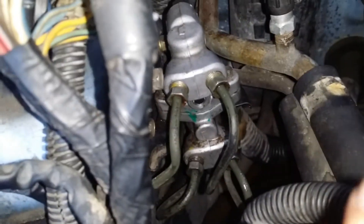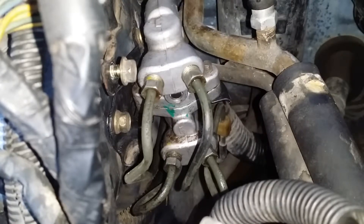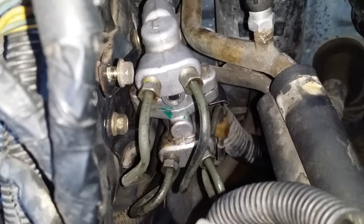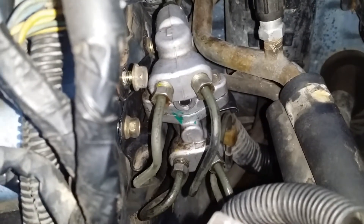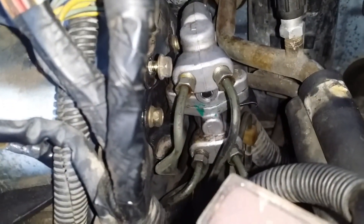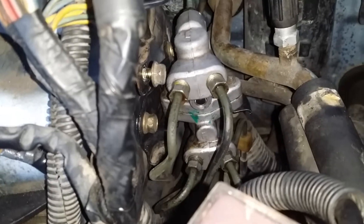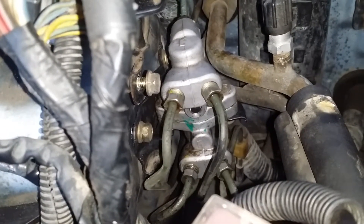You cannot get a wrench on that bottom left fitting. There's just no room — that hard line that goes up here is just too close. So I'm probably going to have to take that one off and bend it back out a bit. I don't like bending it, but I'm going to have to get to it, because that's the one that's still leaking.